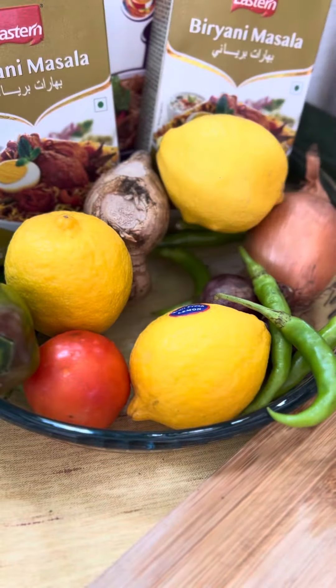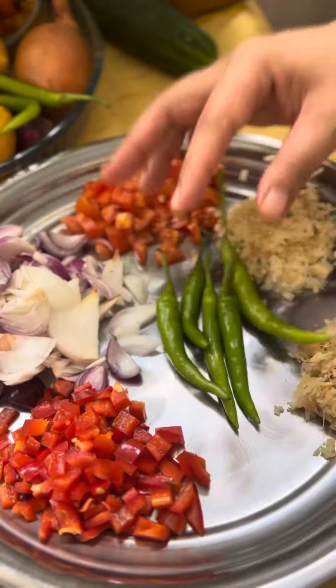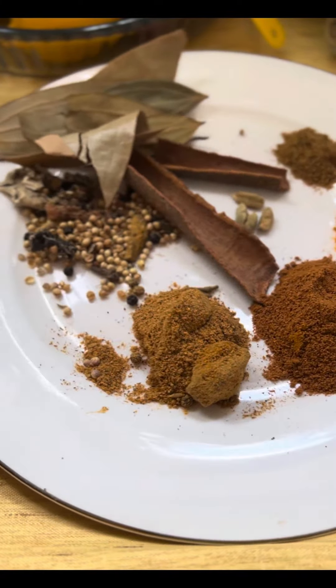For the spices, you need a cinnamon bark, coriander powder, kabsa powder, and turmeric powder. Also cardamom, bay leaf, and mixed herbs.